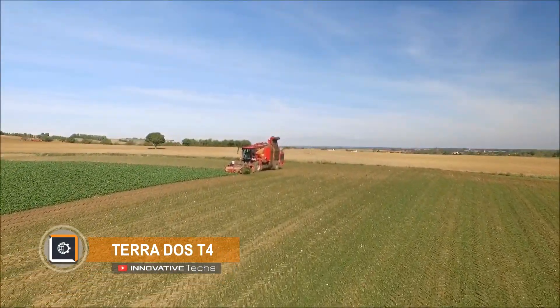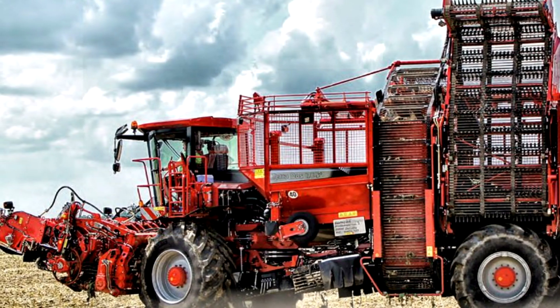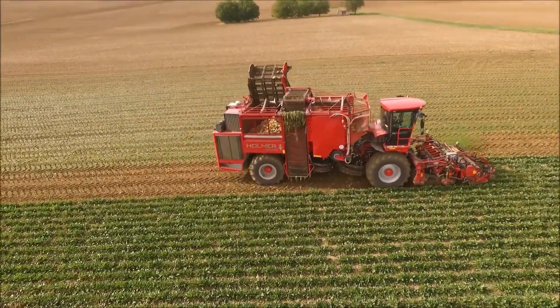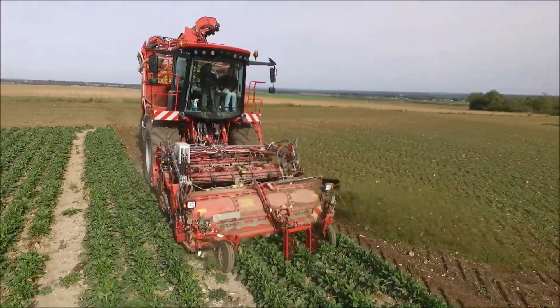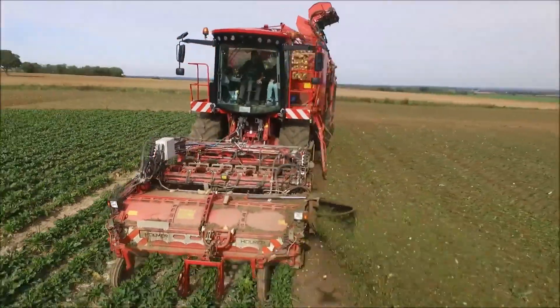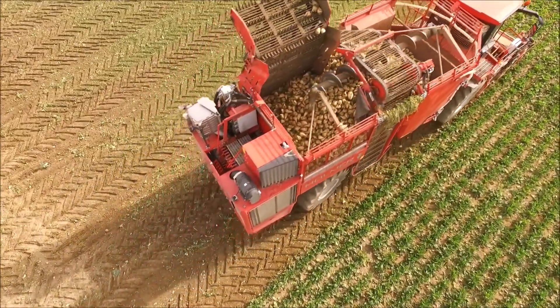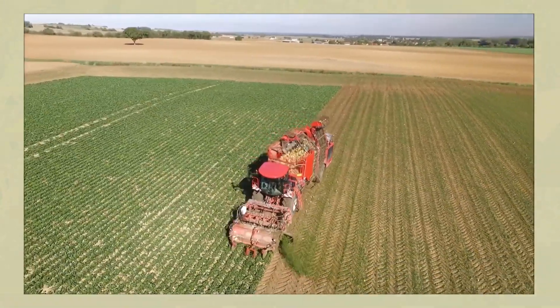The TerraDOS T4 is an automatic sugar beet harvester that comes with six or nine harvesting lines. A 35-inch wide root feed mechanism and a newly designed gantry axle increase output efficiency by 40% compared to any other similar harvester on the market. It has a cleaning mechanism for the harvested crop with control of the rotation speed to gently remove soil from the beads.